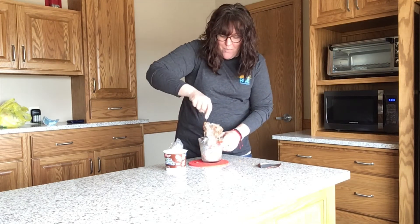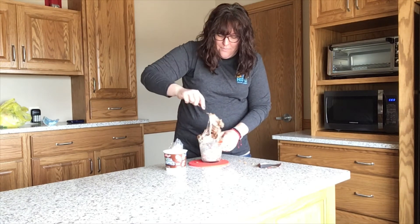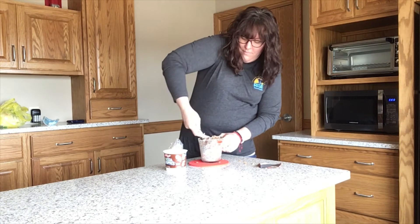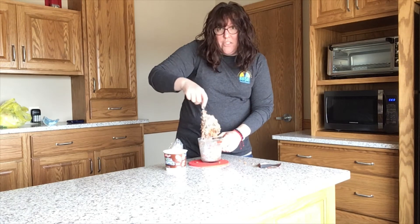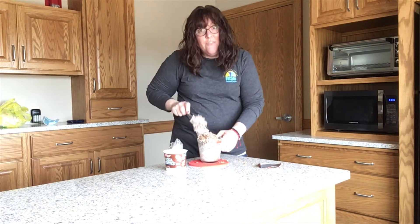I hope you're having better luck than I am right now because I got a bowl that was a little bit too small. Like all good cooks, when you get all done making your snack, make sure you clean up after yourselves.